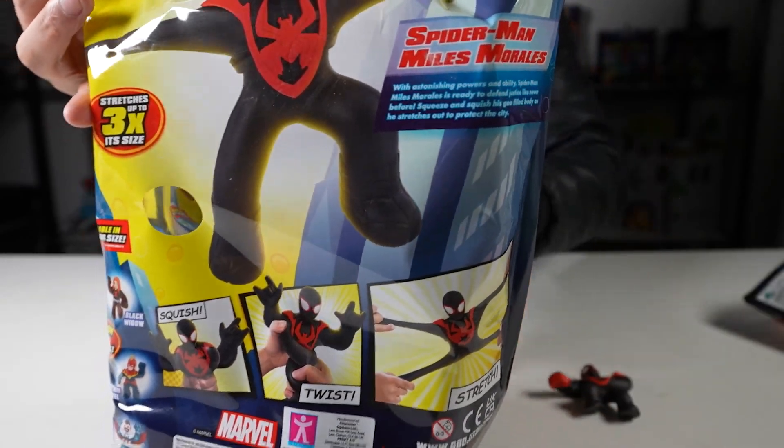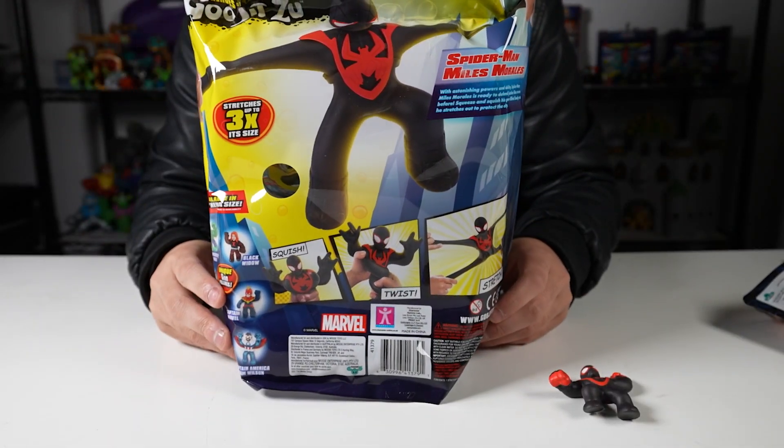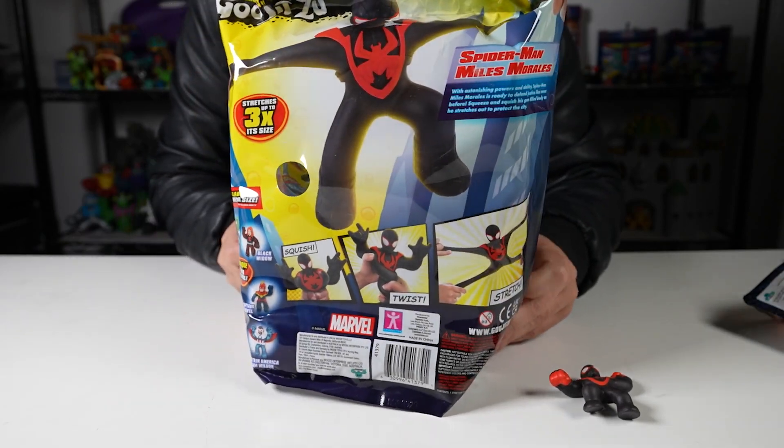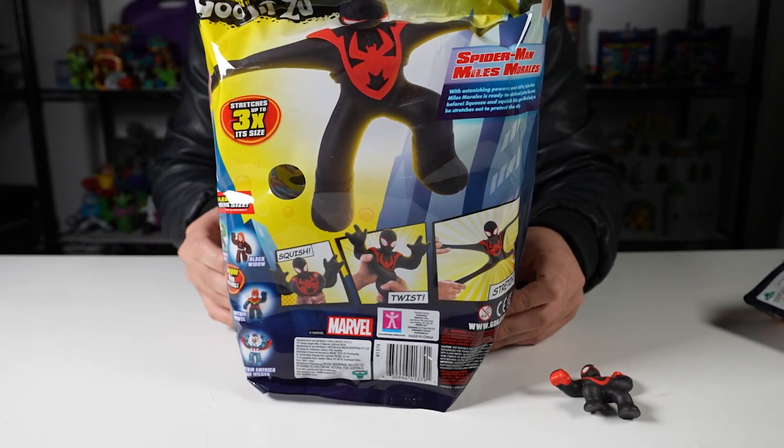Let's see if I can get this whole thing in frame so you guys can see the back of it. And here's the front again.